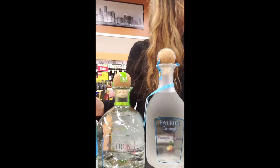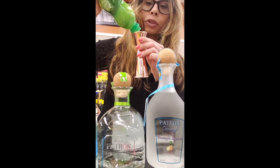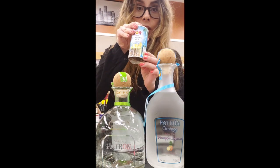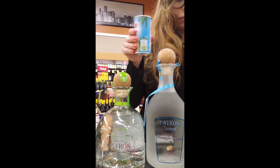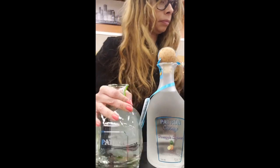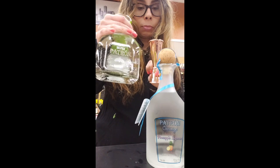Here we go! You're going to start off with a half ounce of lime juice, half an ounce of pineapple juice. Now you're going to go in with one and a half ounces of Patron Blanco.